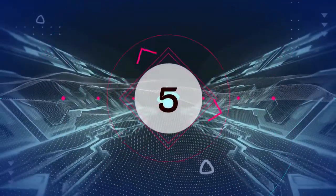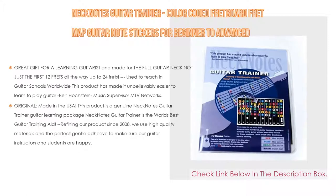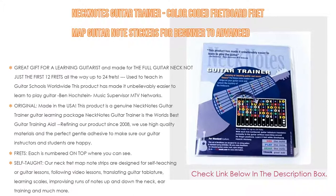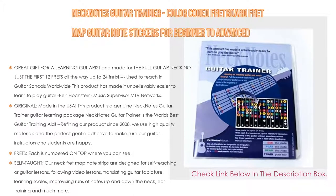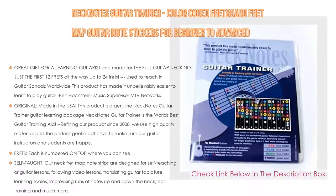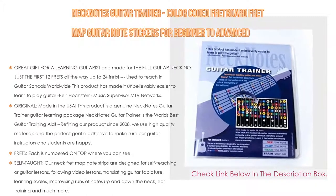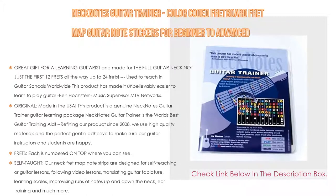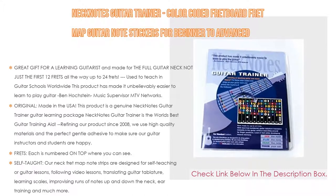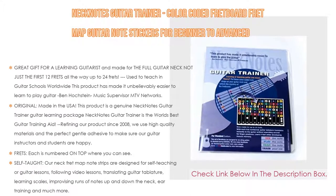Number 5: the Neck Notes Guitar Trainer — color-coded fretboard fret map guitar note stickers for beginner to advanced learning of guitar and music theory. Standard edition comes with many features, such as: great gift for a learning guitarist, and made for the full guitar neck not just the first 12 frets, all the way up to 24 frets. Used to teach in guitar schools worldwide, this product has made it unbelievably easier to learn to play guitar — Ben Hochstein, Music Supervisor at TV networks. This is a genuine Neck Notes Guitar Trainer package; Neck Notes Guitar Trainer is the world's best guitar training aid.